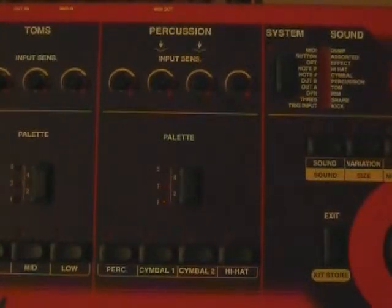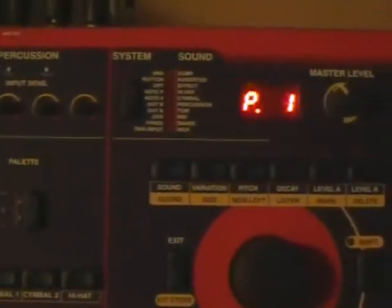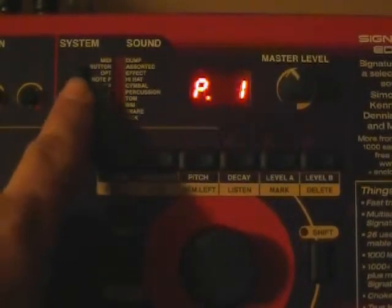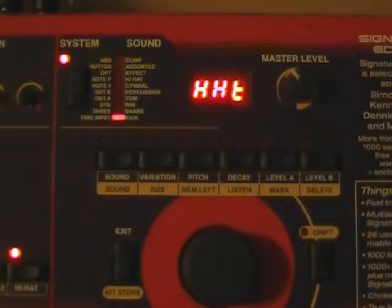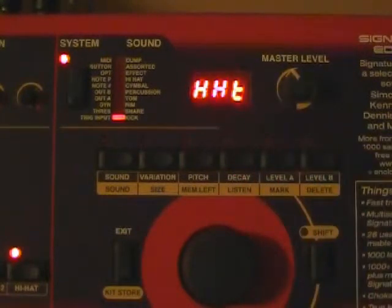We're going to move over to the right side of the module and take a look at the main control. You're going to start off making your adjustments by pressing the system button — you'll see the trigger input is lit up. As indicated, HHT is the button that's selected because the last button I pressed produced a hi-hat sound.